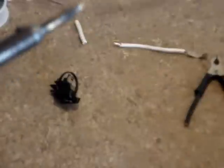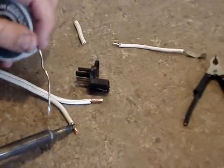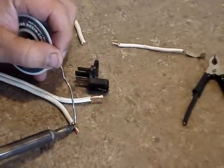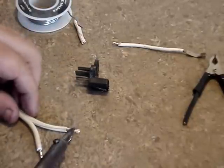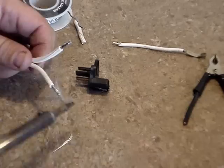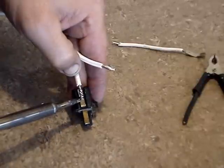Then I have a 14-gauge wire that I connect — I just solder it to the terminals on the old connector head.